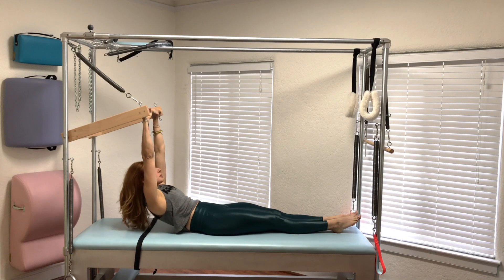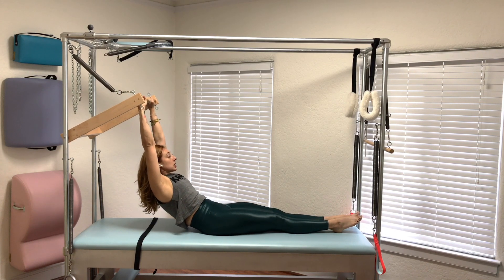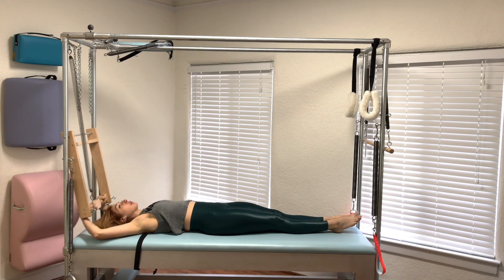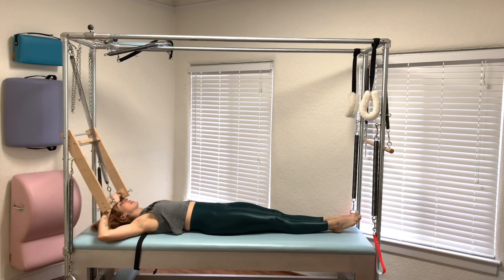On the mat you want the same exact thing — it really helps stay connected to the obliques and the serratus. So when I roll up for this first one, we'll pretend I'm brand new: I'll leave my legs down, reach my arms up, roll up, reach my center back, and roll down. And since that went really well, we're going to add the legs in.